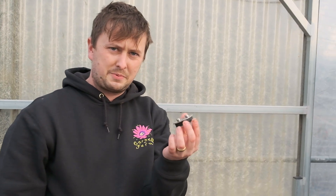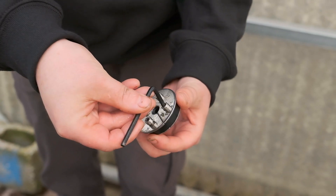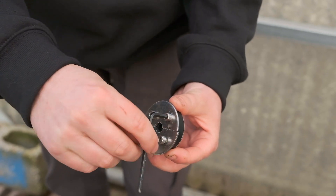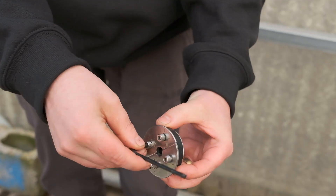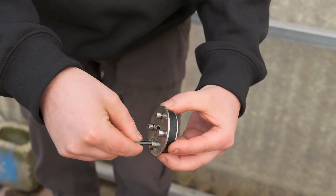Sometimes the rubber stopper looks different and you have to use an allen wrench to loosen it up before you pull it out. Just loosen them a little bit — you don't have to remove the screws.